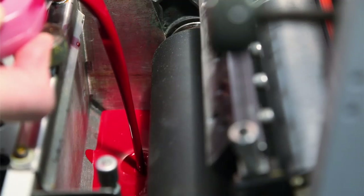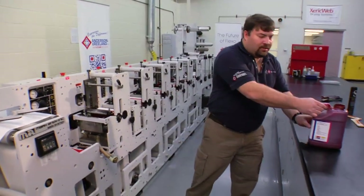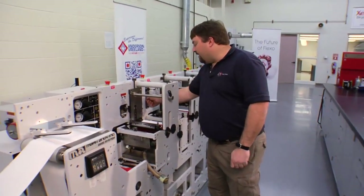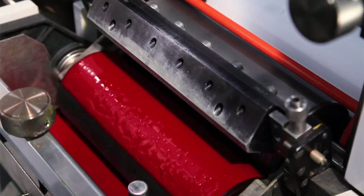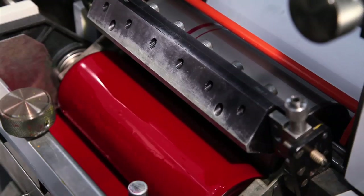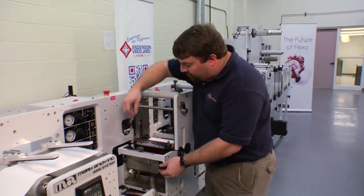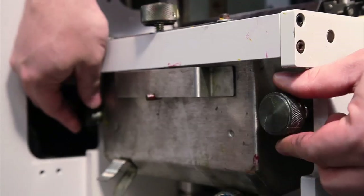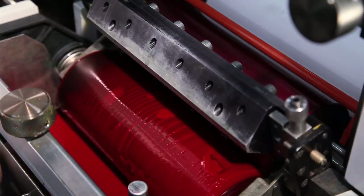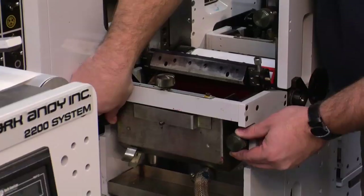We begin our pour. We have our ink level full. Now we want to engage our idle drive. The ink is now coming up from the fountain roller onto the anilox roller, and we need to adjust the pressure between those two rolls. To do that, I will use these two knobs here and I'll adjust them until it's even on both sides. It gives me a clean wipe all the way across, and then I will back out just a little bit until it floods.